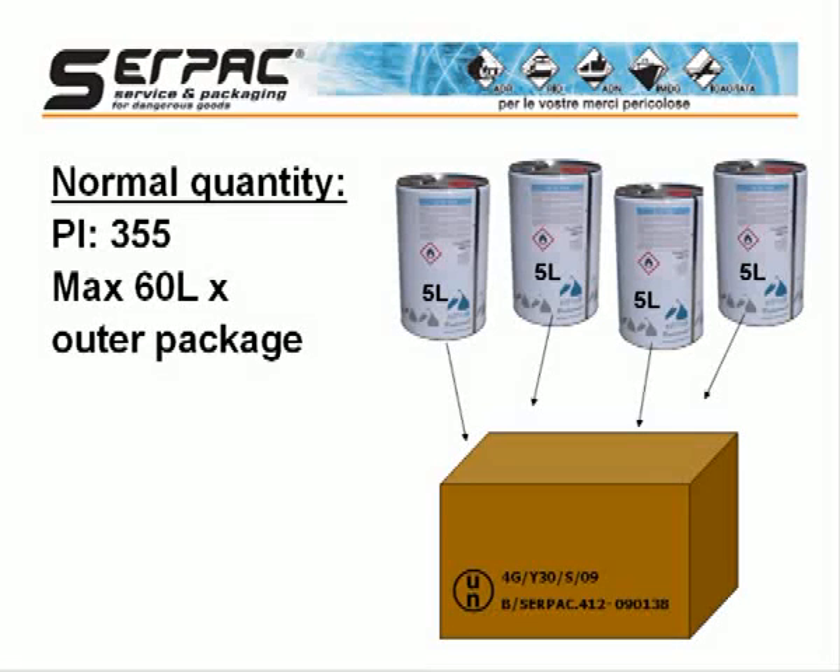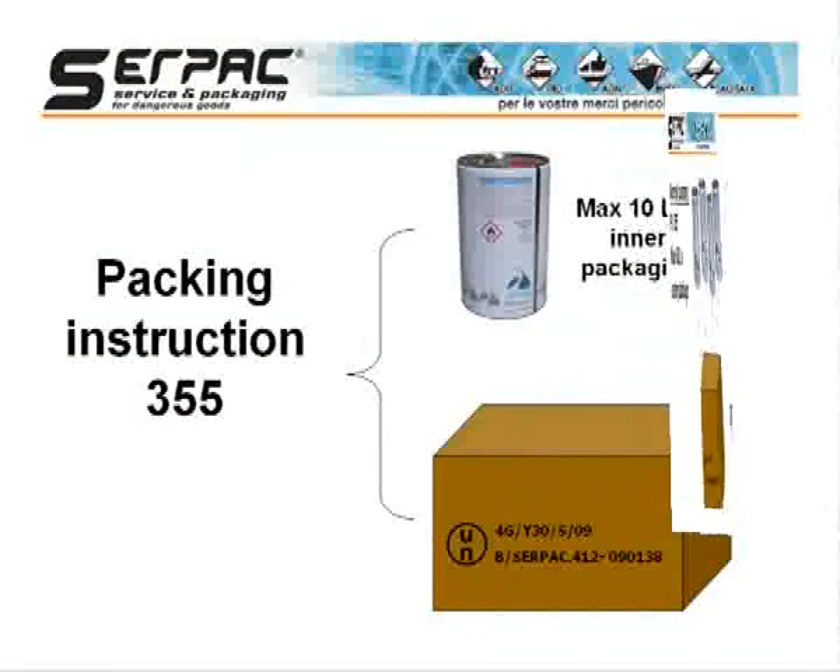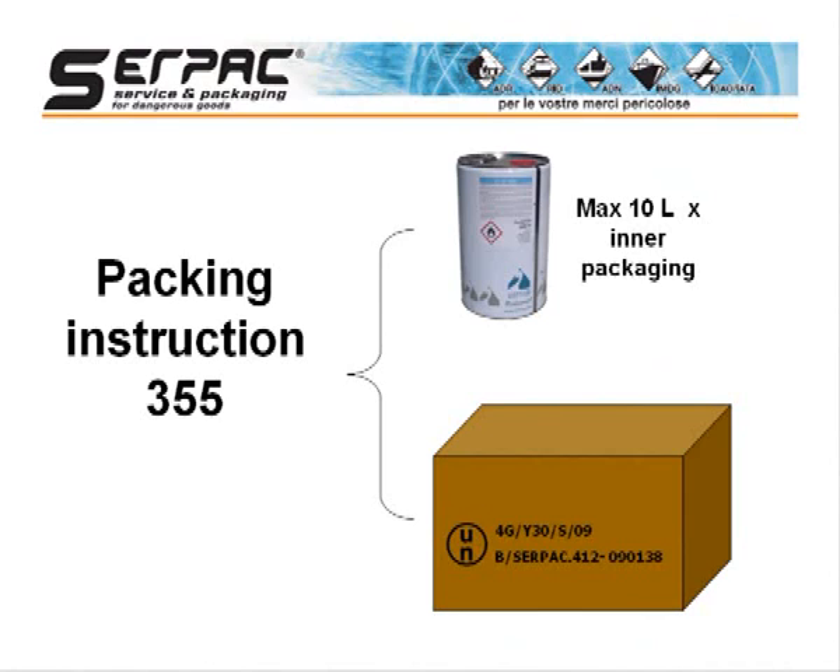The instruction 355, valid for passenger and cargo aircraft, requires the use of a U.N. specification package, with a maximum of 60 liters per complete packaging. Analyzing this packing instruction, we verify that metal inner packagings not exceeding 10 liters and U.N. 4G fiberboard box as outer packaging are allowed.